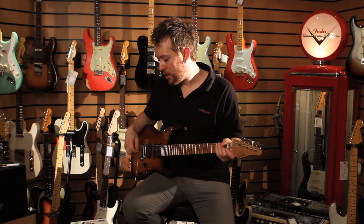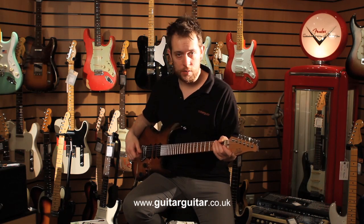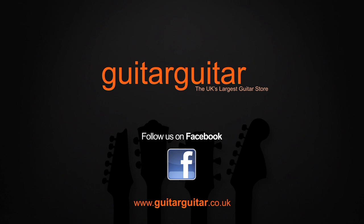As we say, it's not out yet — this is a prototype. You can go on guitarguitar.co.uk and check out some details about it. We'll be getting them in as soon as we can, so watch this space.